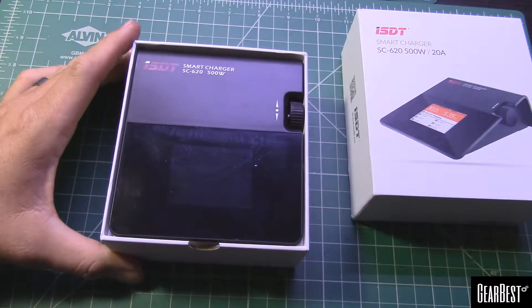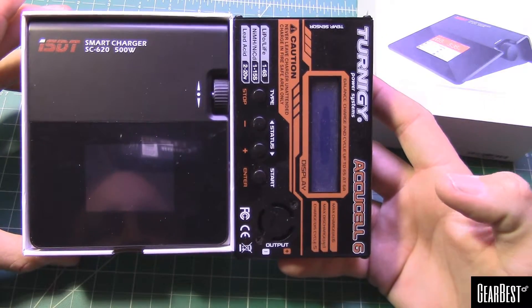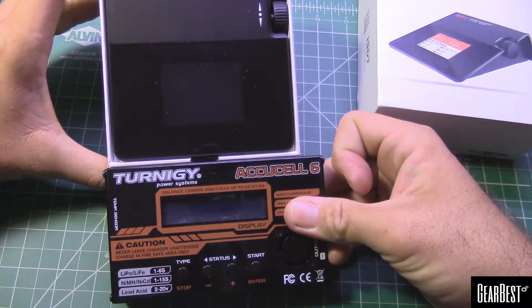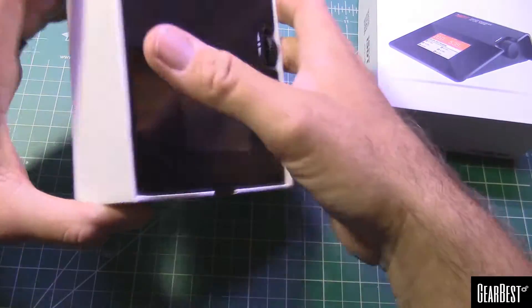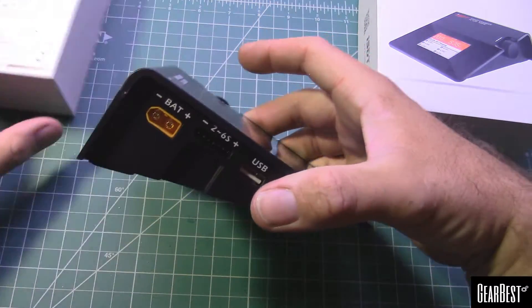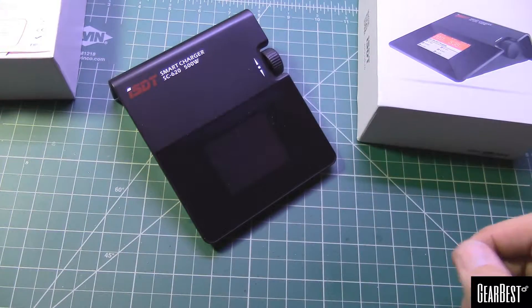As you can see it's not very big — here's a size comparison. It's kind of a square shape, length and width about the same size as one of these, but you can see it's a lot smaller. It's a very portable package and just sits there pretty cool.